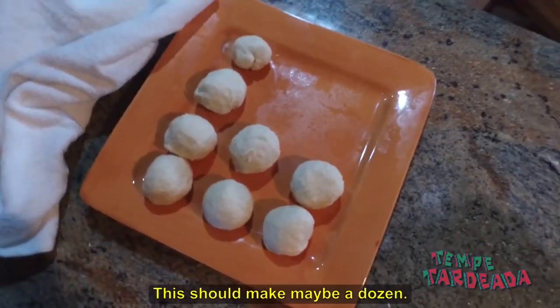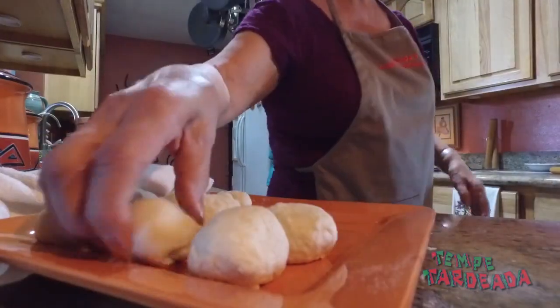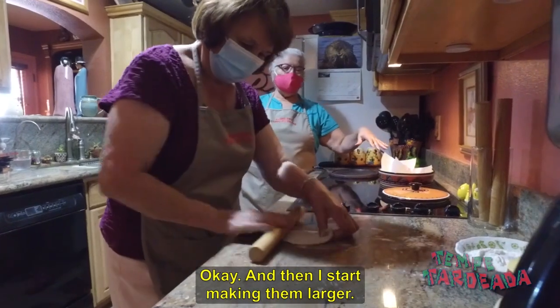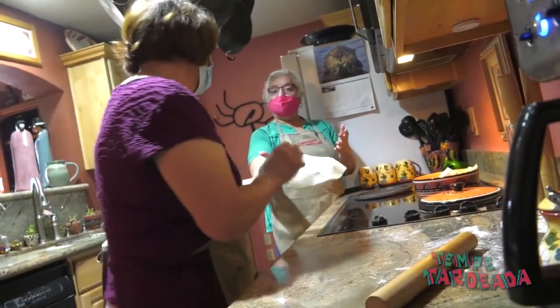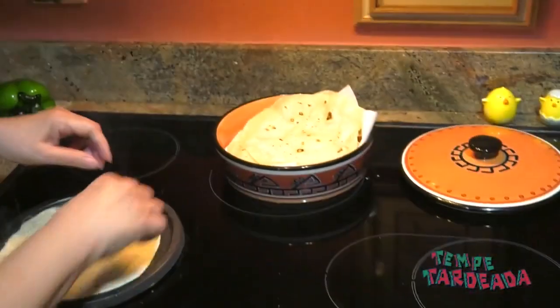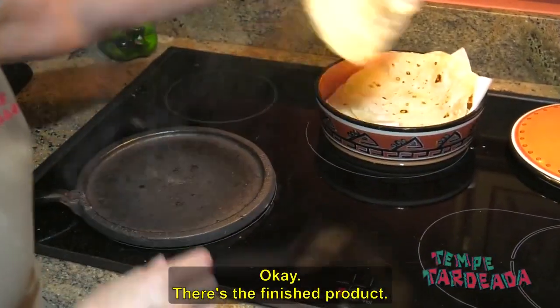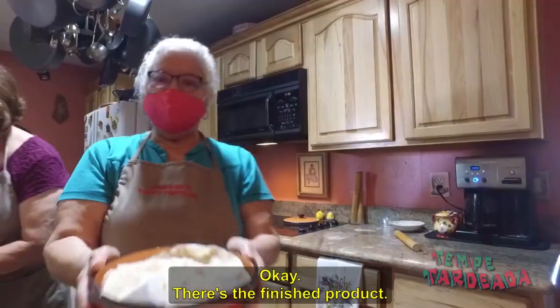This should make maybe a dozen. Then I start making them larger. There's the finished product.